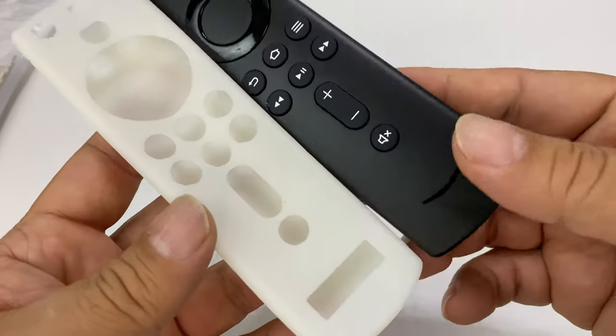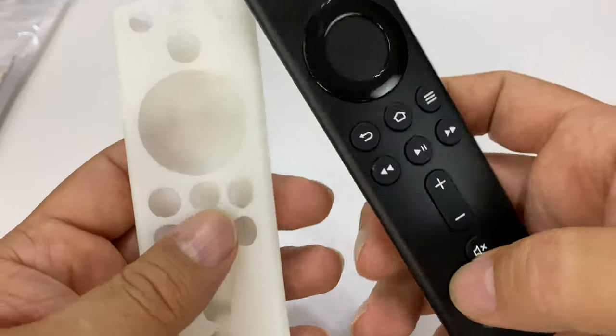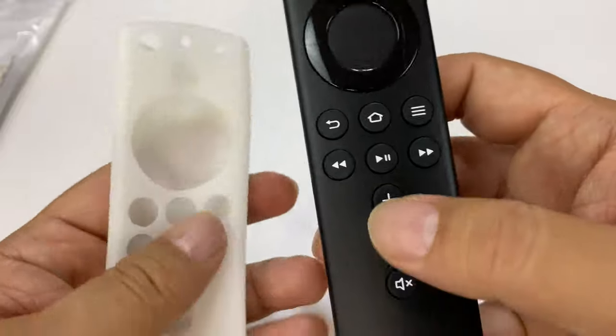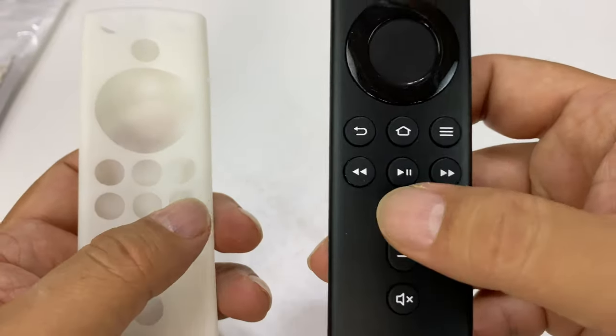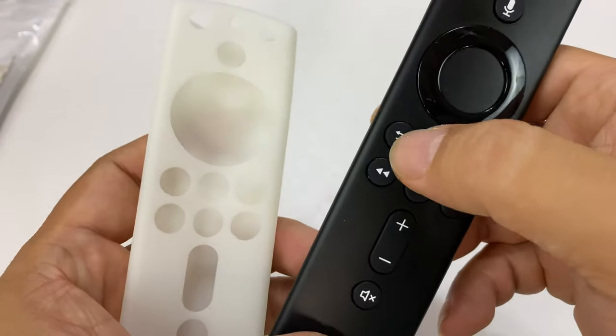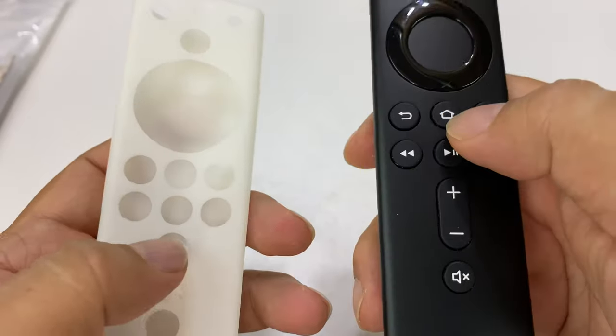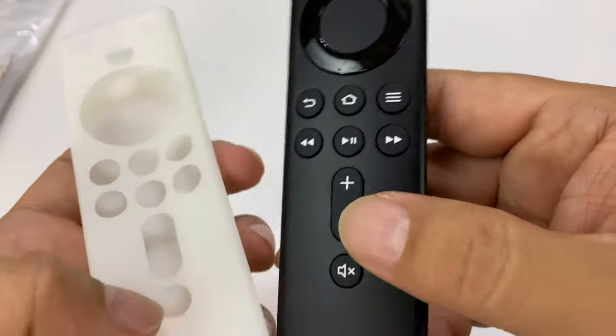This is going to be really easy to put on. What I really like about this too is it has cutouts for all of the buttons, and that's really helpful because I have a silicone cover for this that just covered everything up and these little icons were molded into the silicone. But when it's all one color, it's really hard to see what these are. So I like the fact that the buttons are cut out.